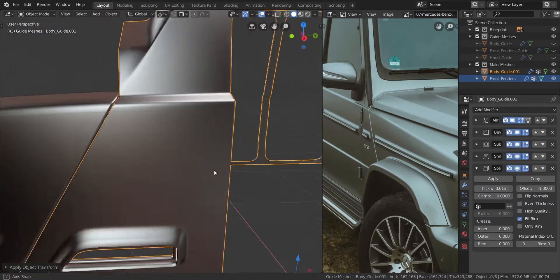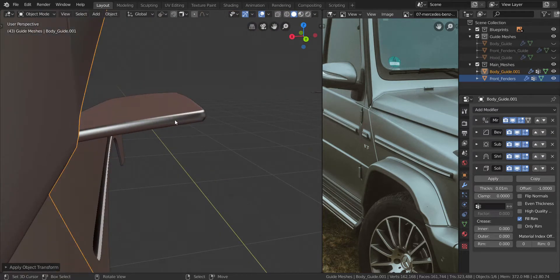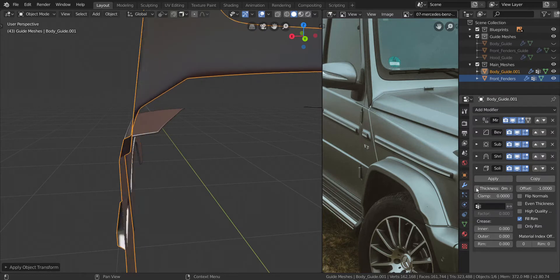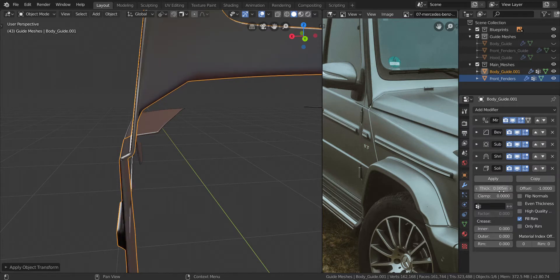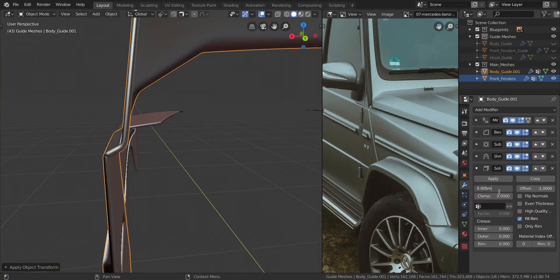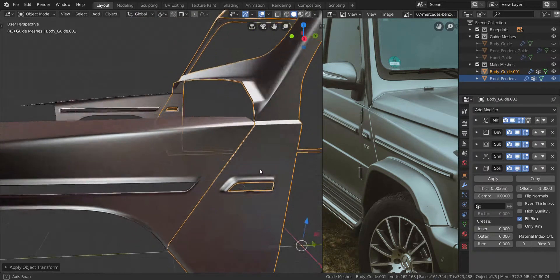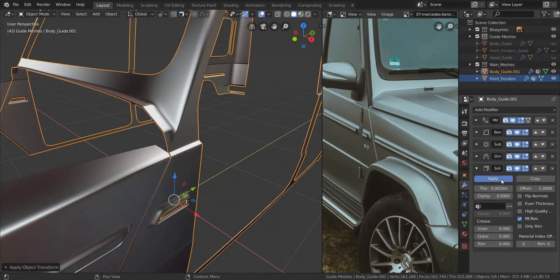So let's take a look at the one here and make sure we have the same amounts of solidify applied. Take a look at this thickness — let's try to create the same thing over here. So drop the thickness down. I think 0.0035 — yeah, that was the thickness. So with 0.0035, what we're going to do now is apply the solidify. So apply it.